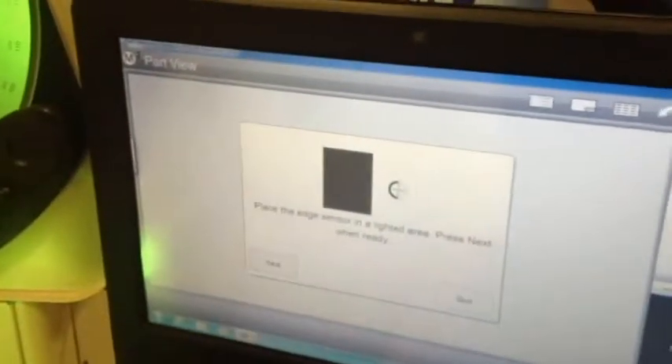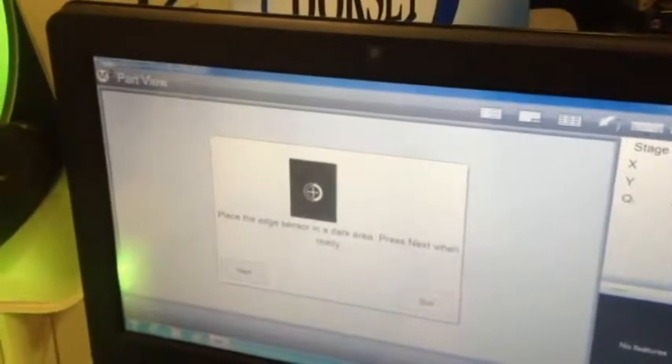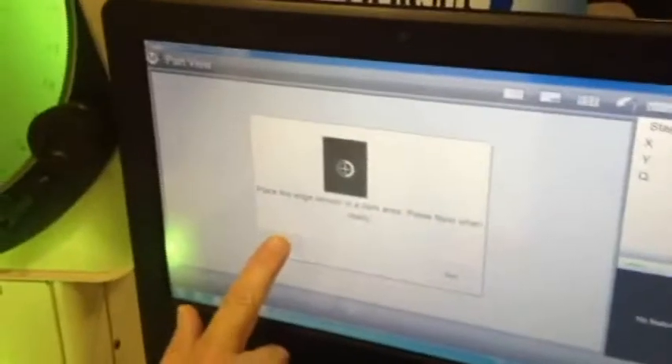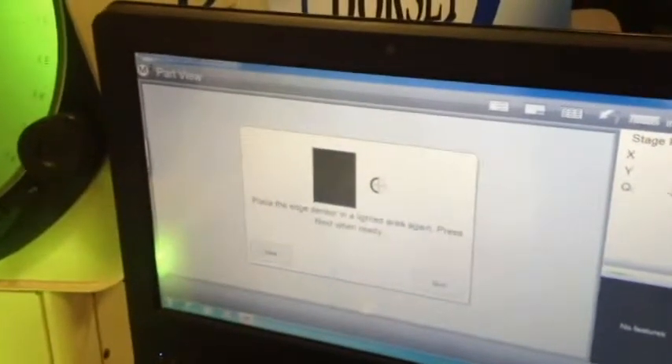So next. Then it says: place the edge sensor in the dark area and then press next when ready. So we move it over to the dark area, come back to the computer, and say next. Then it says one more time: place the edge sensor in the lighted area again and press next when ready. So we go back into the lighted area and say next one more time. It's calibrated now. So now we're ready to measure.